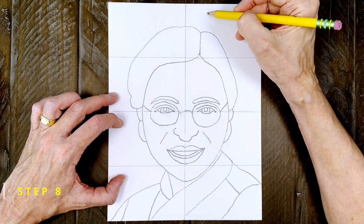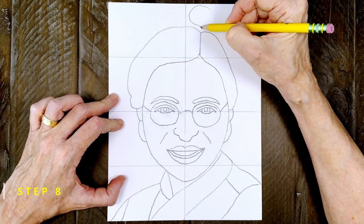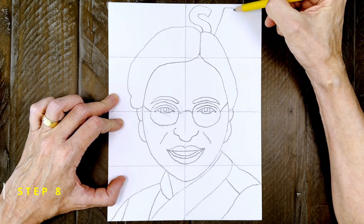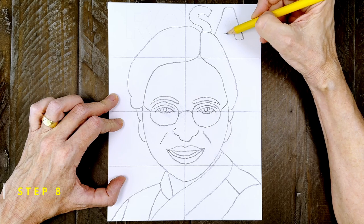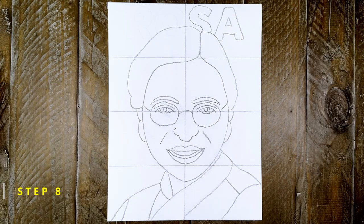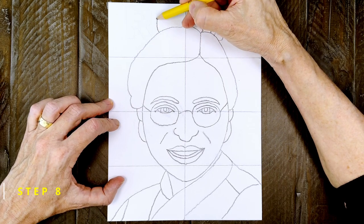And now to draw Rosa's name in black letters across the top, I recommend drawing the right half first so that you know it will be centered. Then come back and finish with the letters on the left side.